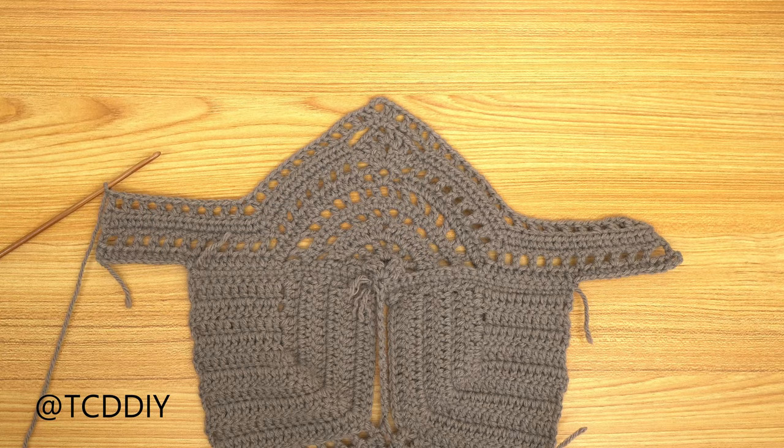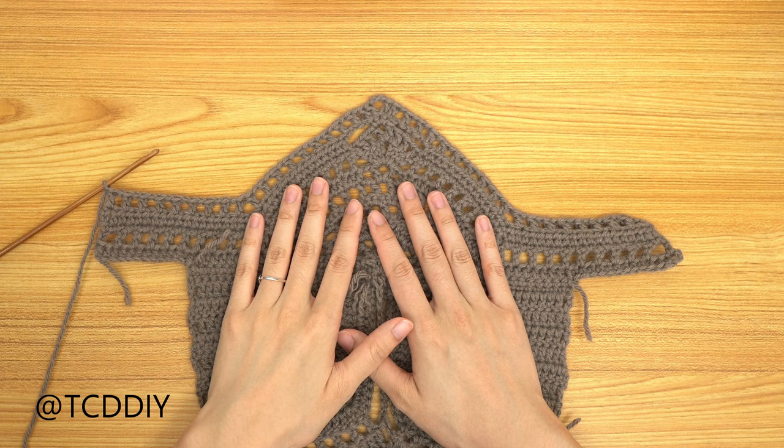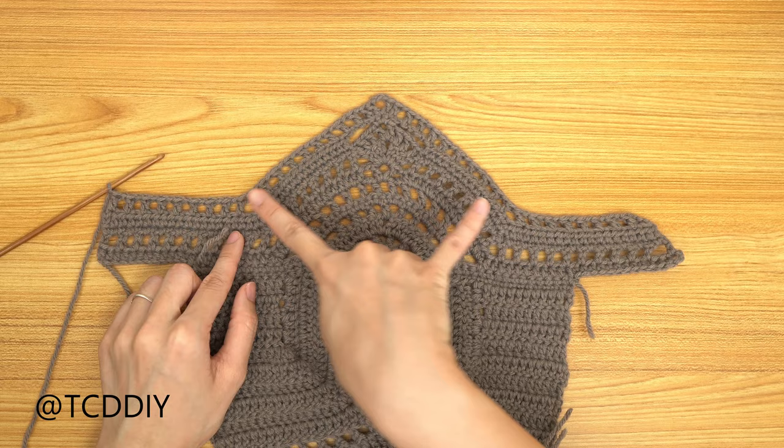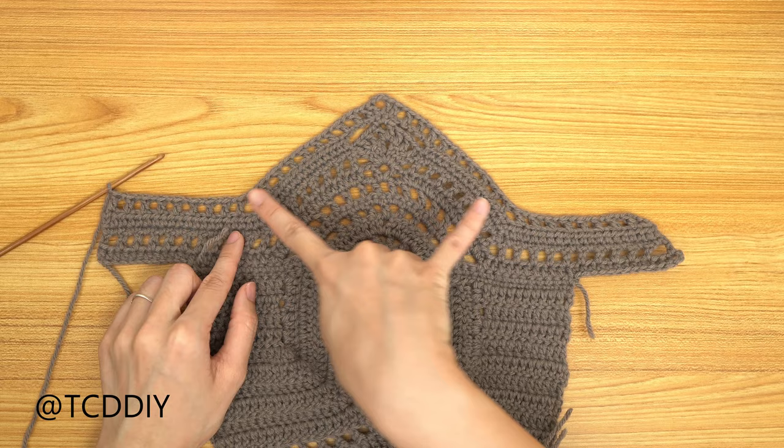The net row is finished, and this is the easiest row so far — just a row of single crochets all the way around, nothing fancy. Just remember to do our decreases at these corners, and then do an increase of 3 when we get to the teardrop corner.